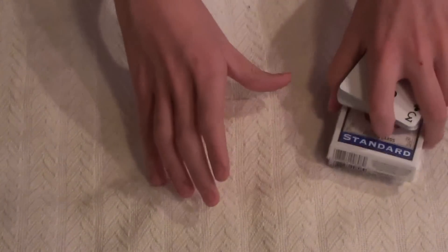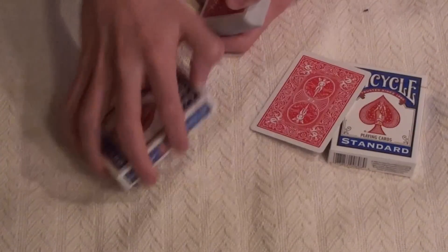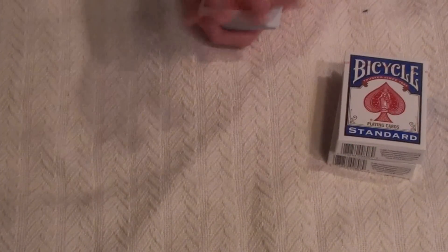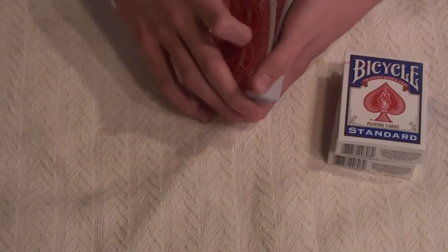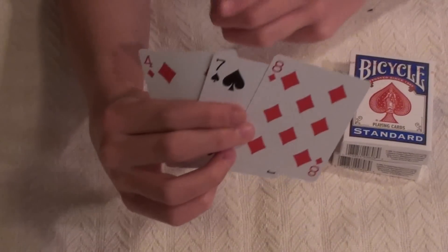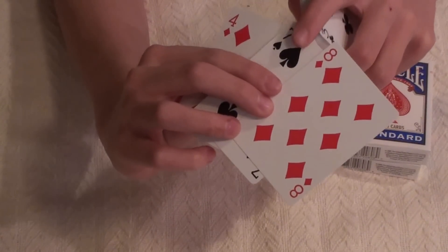Ask them to hold out their hand, put the card in their hand, and then put their other hand on top of it — four of diamonds in a sandwich. So now on top of the deck you have a random card, then the four of diamonds, and the seven of spades.